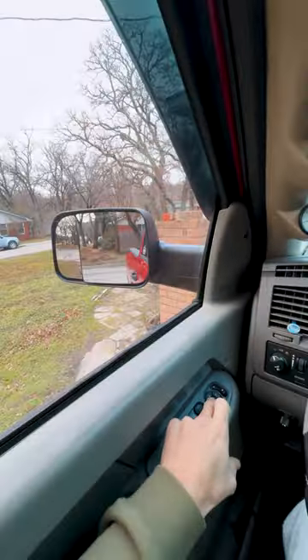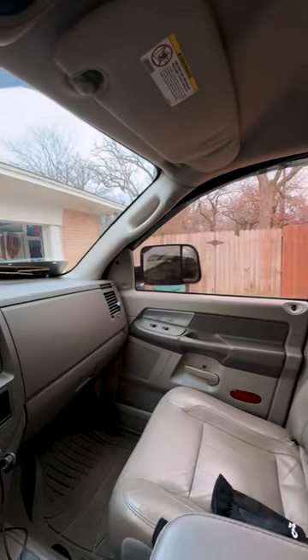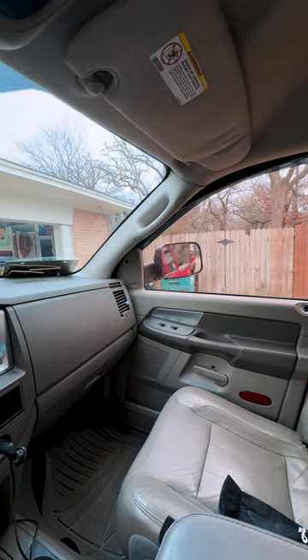Check this out — that is so cool. Definitely go to Boost Auto's website because these are the best mirrors in the game.